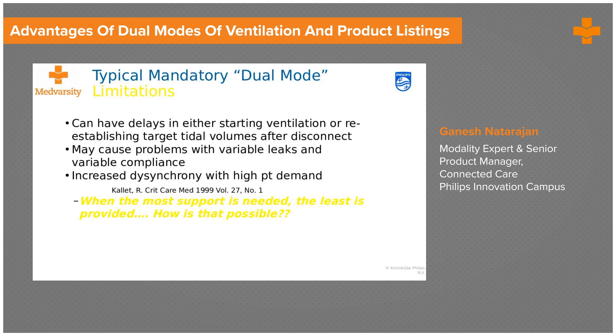What are the limitations of a dual mode? Every mode has its plus and minuses. We've seen advantages of dual mode where volume is targeted while keeping pressures at a certain level. But where does this not work well? If there is a patient demand change or a compliance change, the equipment starts to change pressures again, which may cause initial dyssynchrony. In patients with high demand, there may be increased dyssynchrony.